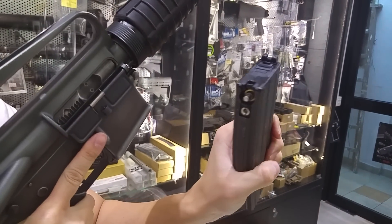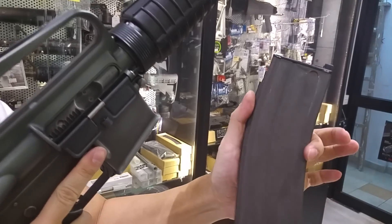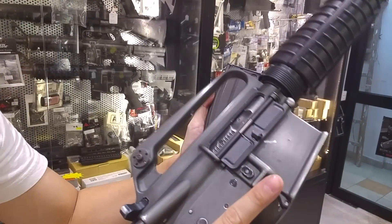Yeah, this is a very strong recoil in order to use this GHK magazine on the Viperdeck.